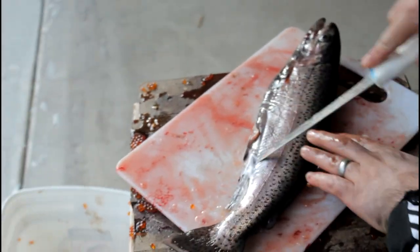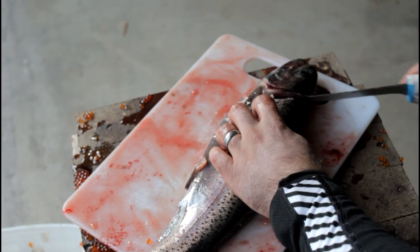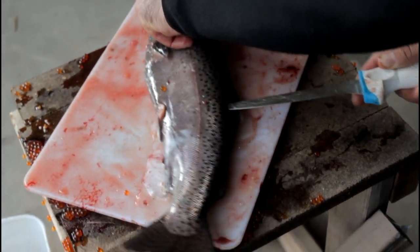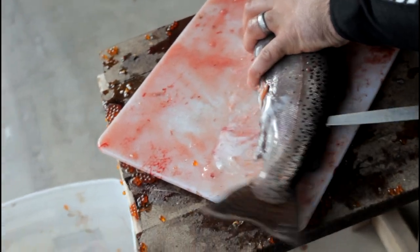This looks like a male — you can see the milt coming out. We're going to cut down both sides of the backbone, doing one half at a time. It's a little harder with the fish slipping all over the place.